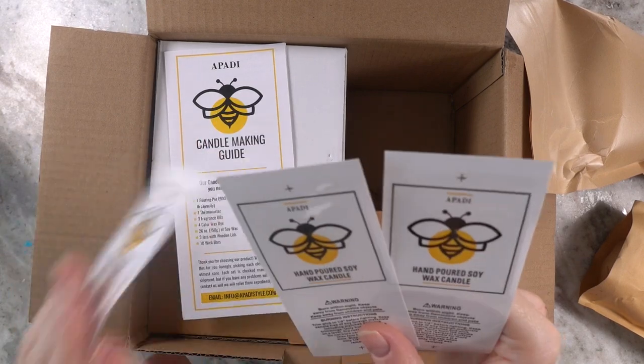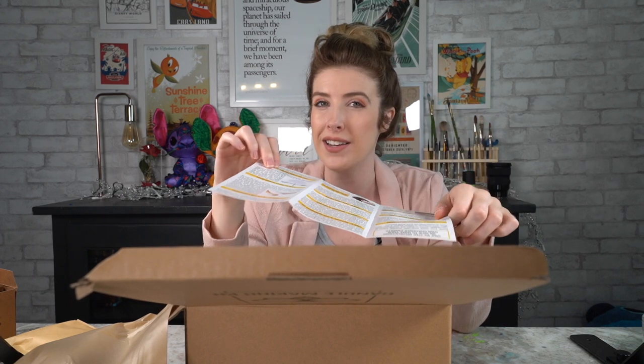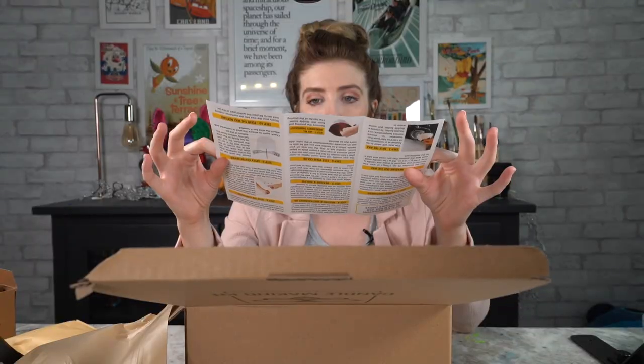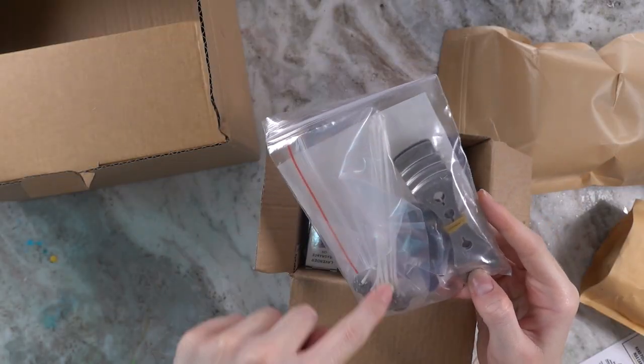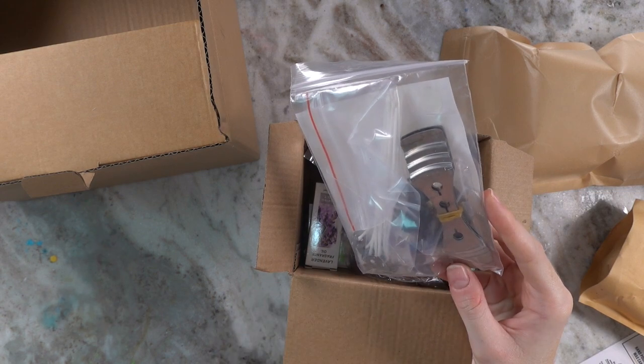Someone let me know what the difference is between soy and regular wax — it'll be more fun to hear from you. We have our instruction manual here. There's not too many steps — oh yes, there's more, never mind. We've got a box! Inside it's got the wicks, and these things hold the wick in place.